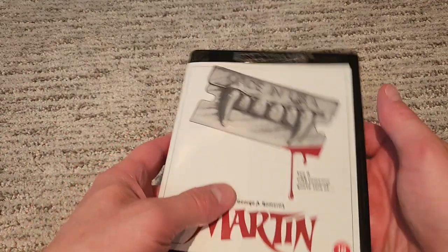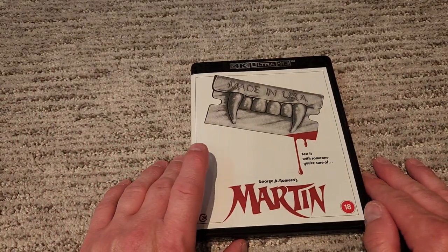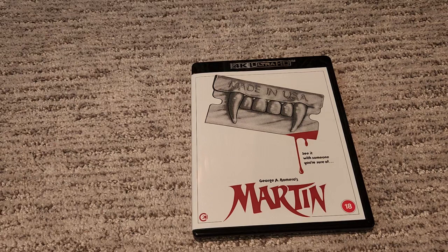I can already tell there's no reversible art, so bummer on that one. But that's a small price to pay because I'm really glad to have this on 4K — it's a hell of an upgrade from the DVD I hear. So yeah, here's the unboxing for Martin 4K. I highly recommend it without even seeing it. Red Eye Reviews out.